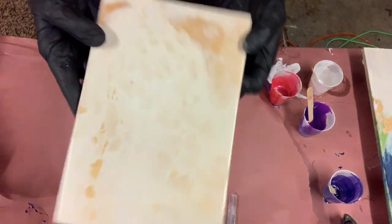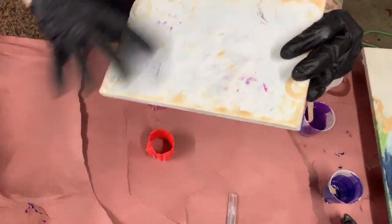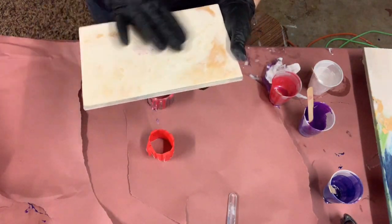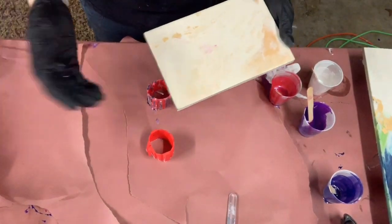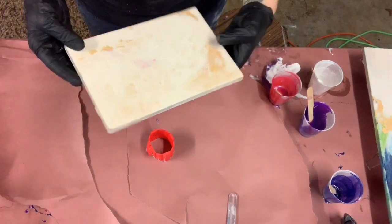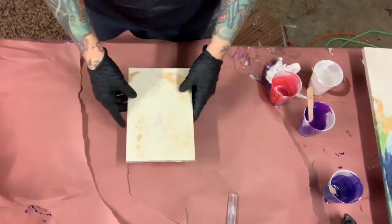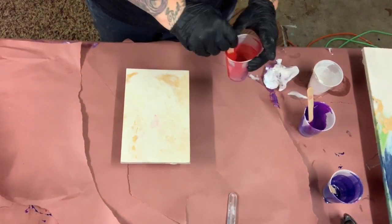Hi everybody, welcome to another video of Monica Barnes Art. I have this MDF board here that I spray painted white. I actually did a pour over top with white and gold, but I just did a painting with purples and I still have some resin leftover. I did a pour with white and gold and it didn't take, so I'm going to do a pour with the resin I just used.